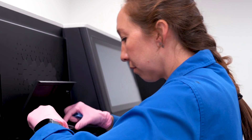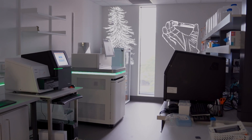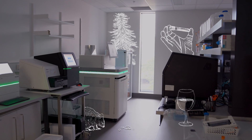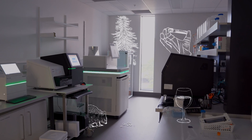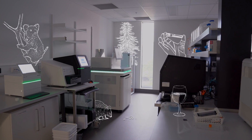These sequencers can analyze DNA from any source: blood from a cancer patient, plant material from a Wollemi pine, microorganisms in wine ferments, or scat from a quokka. For example, we've sequenced the entire koala genome, which is perhaps our biggest achievement to date.